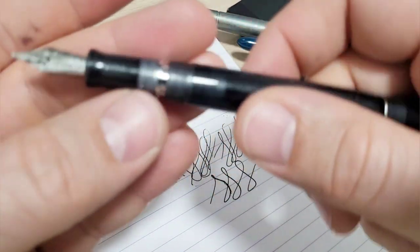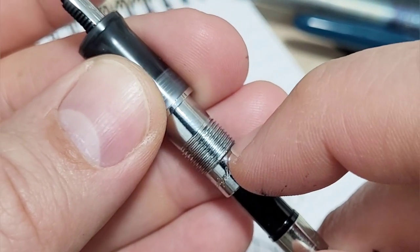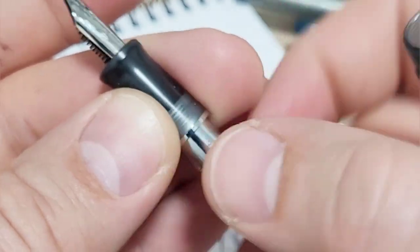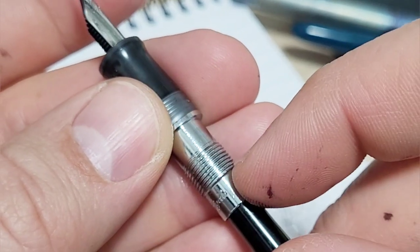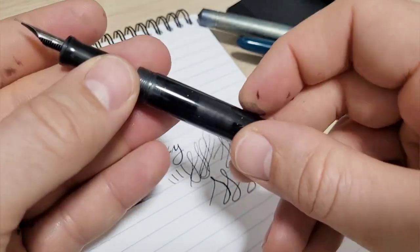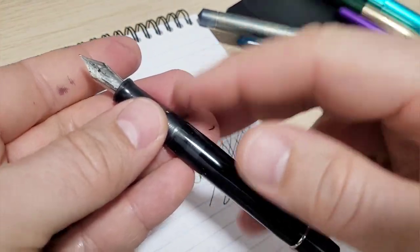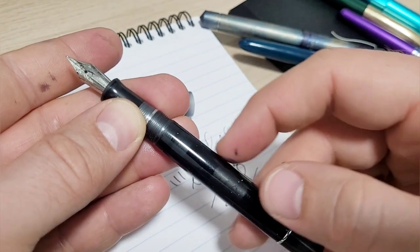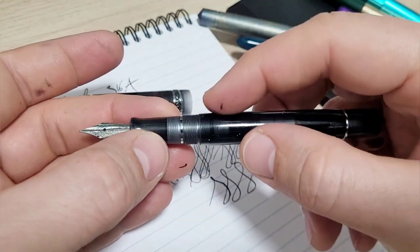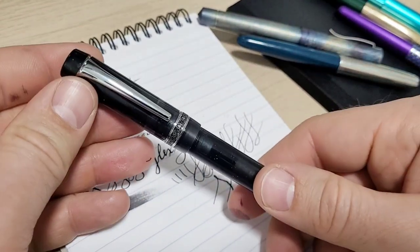Second nitpick: unscrewing the body reveals those threads could use a little closer inspection and better deburring. Depending on the cutting process, those threads are a bit gnarly and are taking casualties — you can see the ring marks on the main body. It's probably not going to strip the threads out even years from now, but tighter control there would improve longevity and the overall feel when working with the pen.